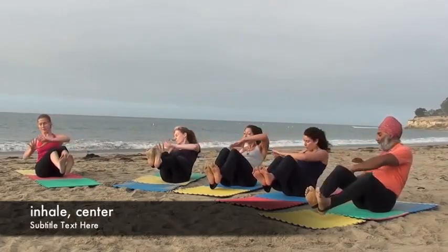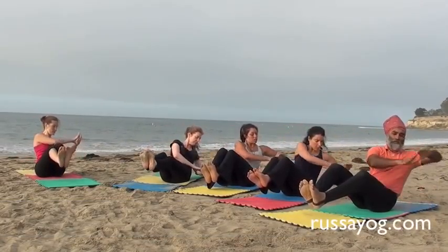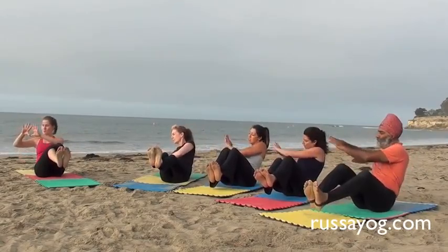Return to center. Exhale. Sweep to your left. Smooth movement. Engage the abdominals.